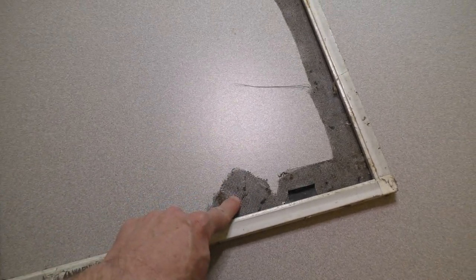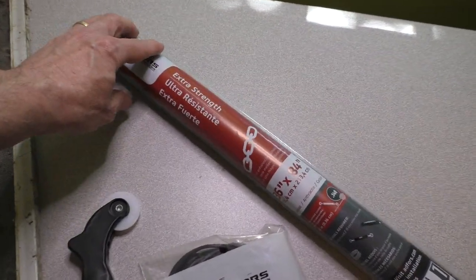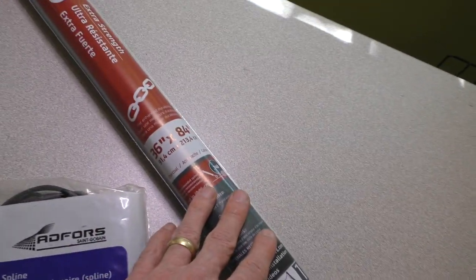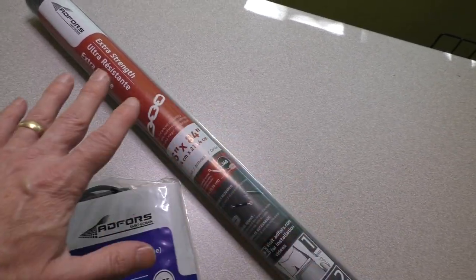We're going to fix this screen today. So what we'll need for this project: you'll need some additional screen. This is some extra strength screening here — 36 by 84 inches. You can get it in various lengths.